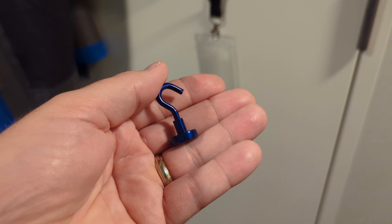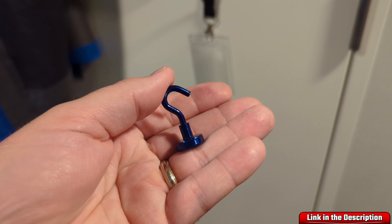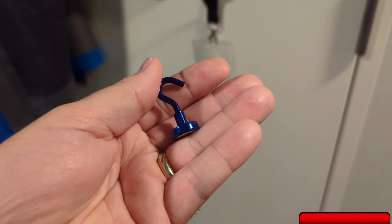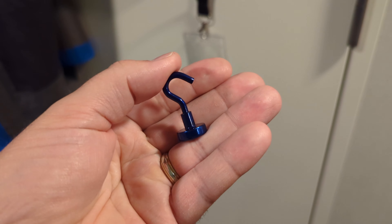What I've got here is the DIYMAG Magnetic Utility Hook. These are available in several different colors. This one is rated to 22 pounds. You can see the hook and it screws into the rare earth magnet on the bottom.